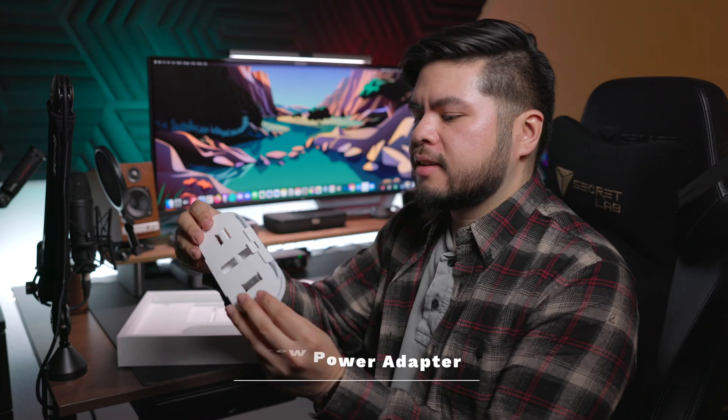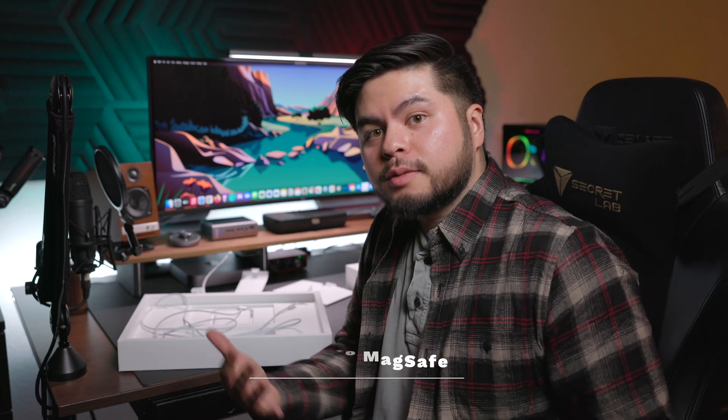All right, so we have the usual literature. Because it's a Mac, it comes with stickers — black Apple stickers! I am way more excited than I need to be. We'll put these on something later. Holy crap, this is a big power brick — I used to have one like this back in 2013. Yeah, 140 watts, this thing provides a lot of juice. And we've got the MagSafe cable — it's threaded, so it should last a little bit longer than a usual MacBook cable. Decently long, and it comes with a USB-C end.